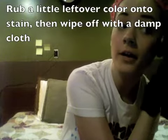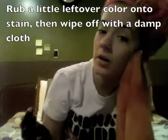Anyway, go back with your leftover color. Just put your finger in the dye. Alright, a washcloth that has some water on it, and you just kind of wipe it off as best as you can with the water. Pour color on it, just rub it in, and then take your towel and wipe it off.